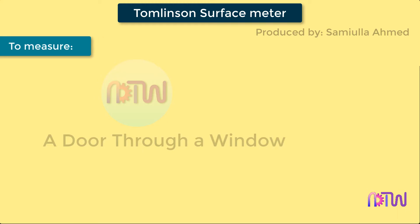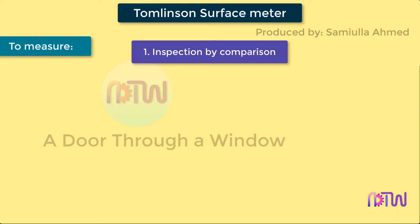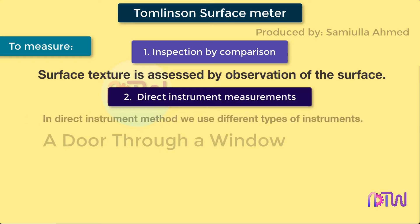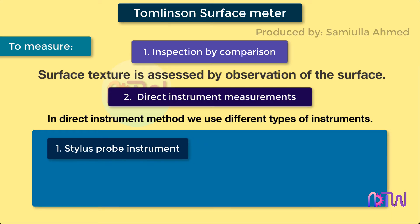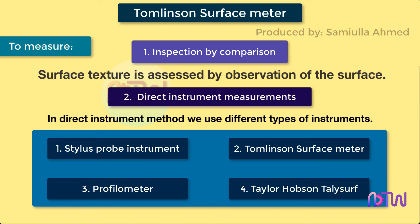To measure the surface finish we use different methods. First, inspection by comparison, where surface texture is assessed by observation of the surface. Second, by direct instrument measurements. In the direct instrument method we use different types of instruments such as: one, stylus probe instruments; two, Tomlinson's surface meter; three, profilometer; and four, Taylor Hobson Talisurf.